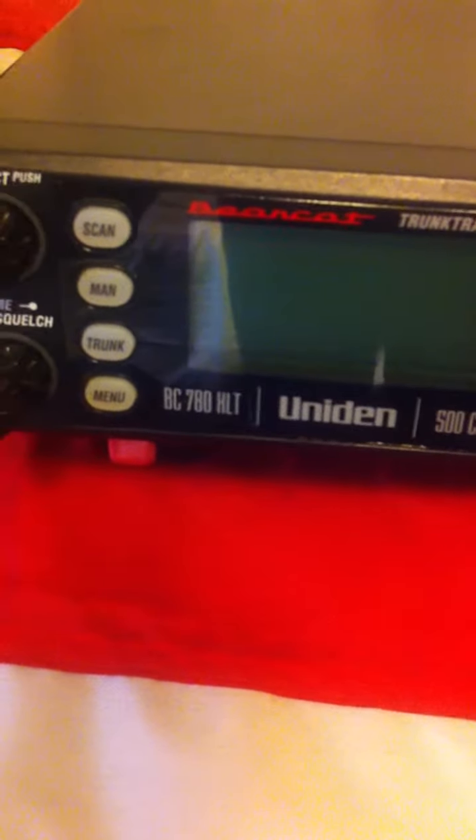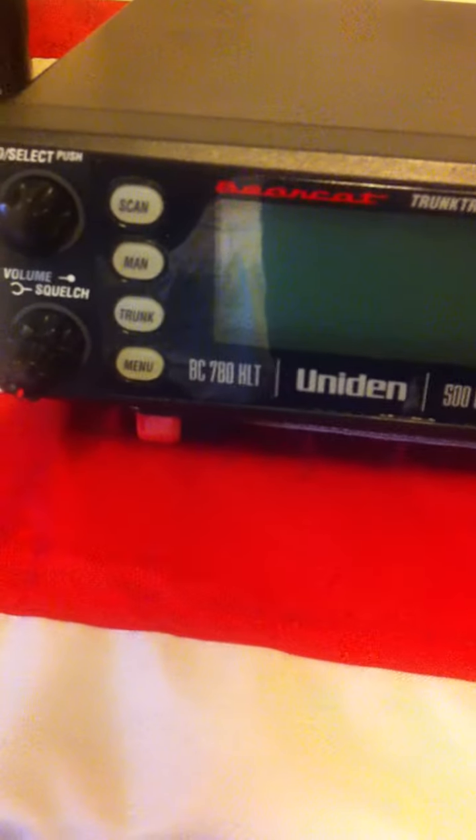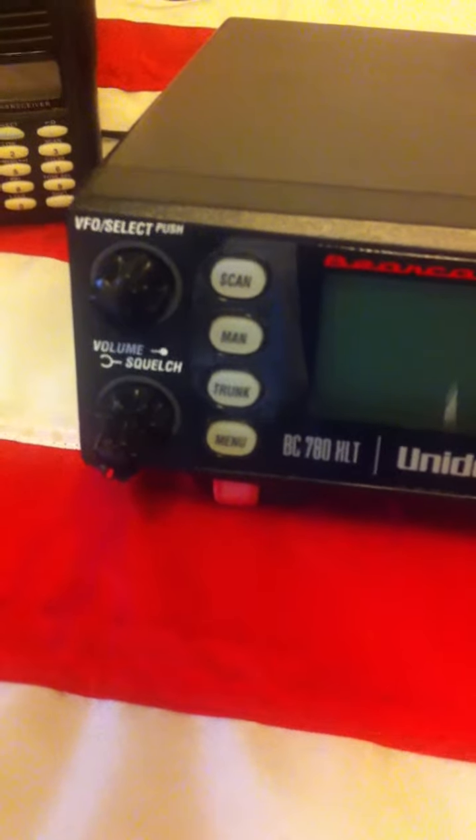This here is the Uniden BC780HLT Bearcat Trunk Tracker 3. I still need to set that up and figure that out, but it looks to be a very nice scanner. This is the first scanner I've ever had that does trunk tracking, so that's going to be a new learning curve for me.